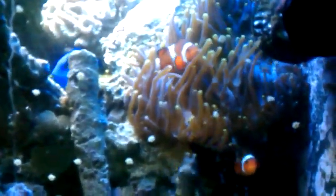There's my anemone with Mickey and Mallory — because they're so damn evil, natural born killers.